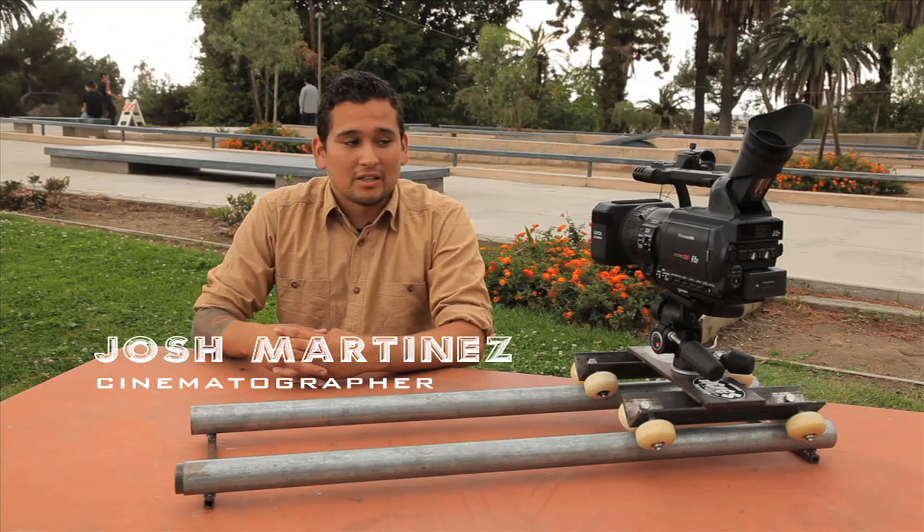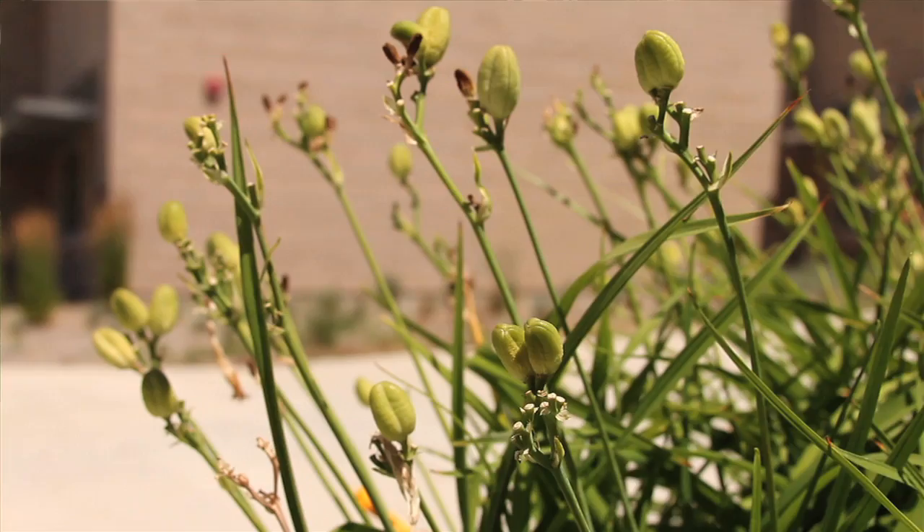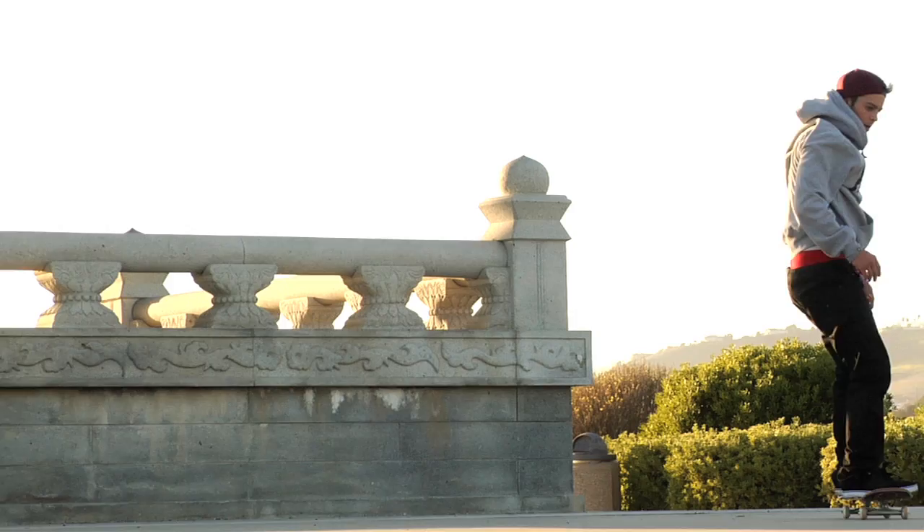Today's subject is dollies and dolly shots. Basically what it is is a rig similar to the one I have right here, which is used to capture smooth tracking motion shots that you see in skate videos a lot — for lifestyle shots, b-roll shots, and just a whole different point of view of the actual trick being done. In the end, giving you a cinematic, more professional look to what you're shooting.